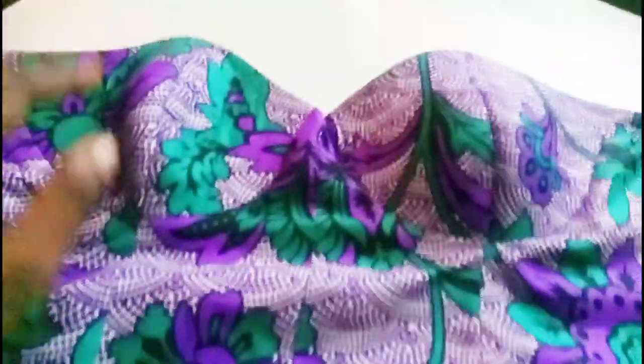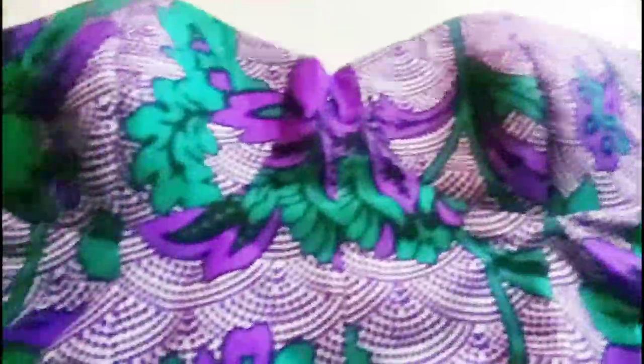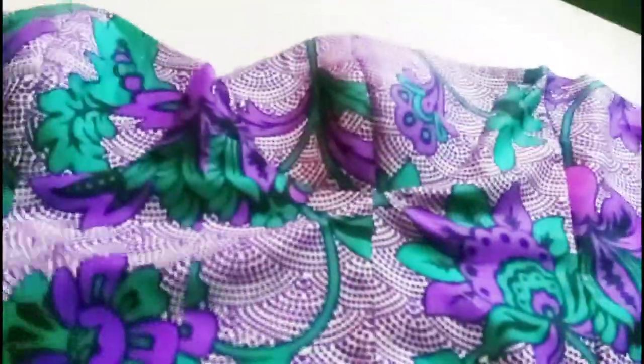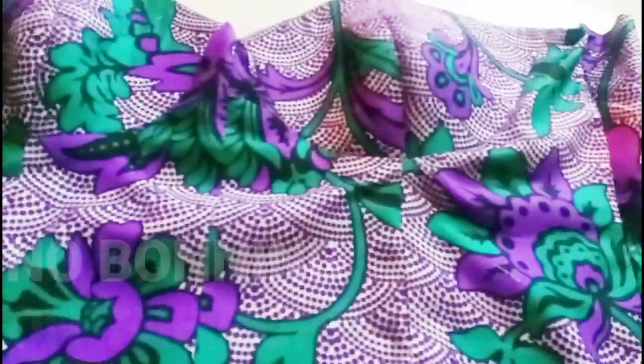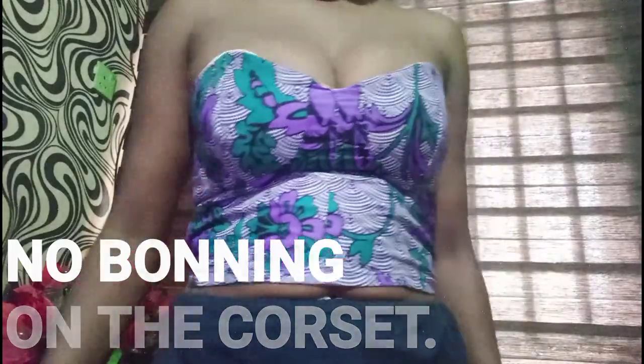This is the final result — this is the wrong side, as you can all see. And this is the right side of the corset, as you can all see. I'm going to put it on and show you how it fits. You can see the upper part is a bit open and deep. That's it, guys — this is your corset without any boning. It's only the interfacing I used to achieve this look.